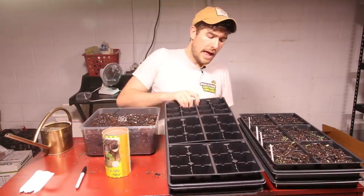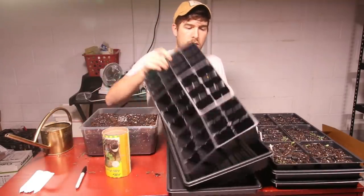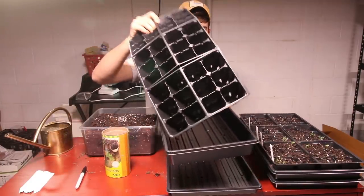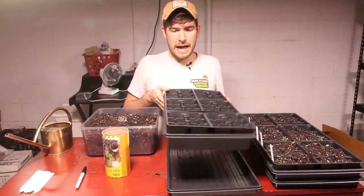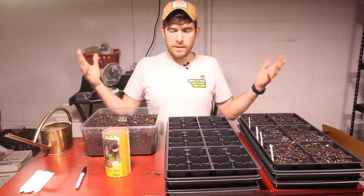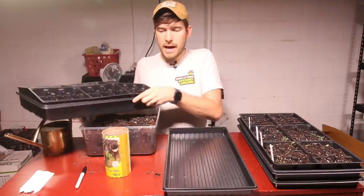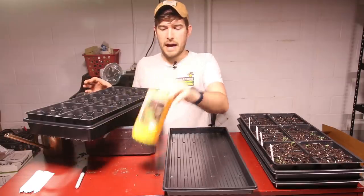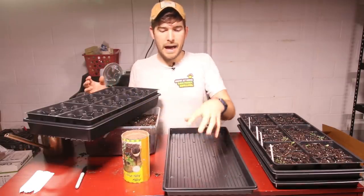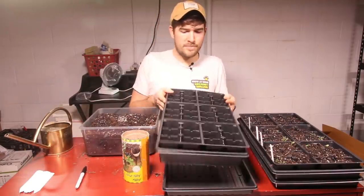This is how we always start seeds: we have a holeless seed tray, a tray with holes, and we put our cell pack inside — stacking them in that orientation. We've done it for years. And you cannot bottom water with peat pots, because if you do, the pot just absorbs all that water right into itself. You cannot bottom water with peat pots — so that's another major downside.